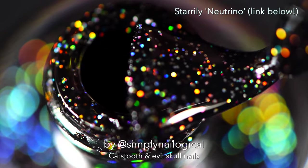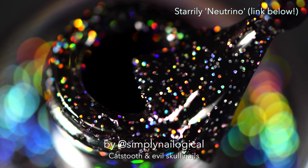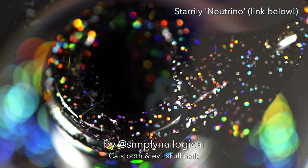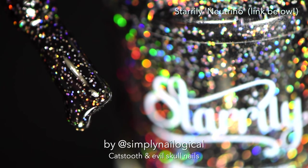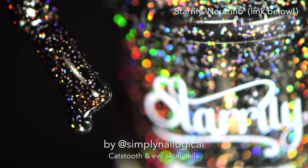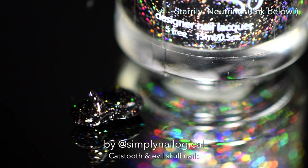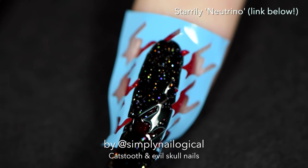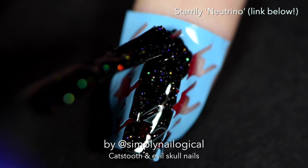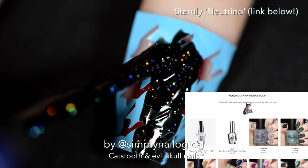With this black holo glitter — oh my god, look at that reverse action. If you've ever had a nail polish orgasm, this is it. Drip everywhere, all over me. This is probably one of my top favorite holos of all time. You can find it in a list of all my favorite holos, I put a link in the video description box. It's name is Neutrino.